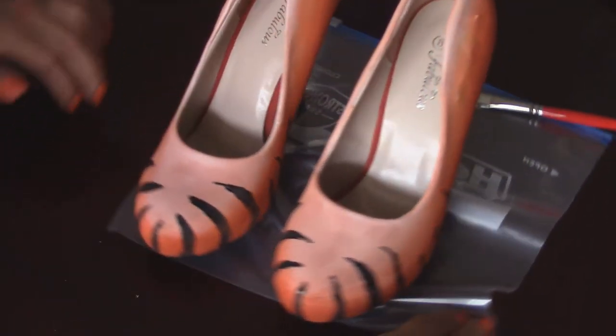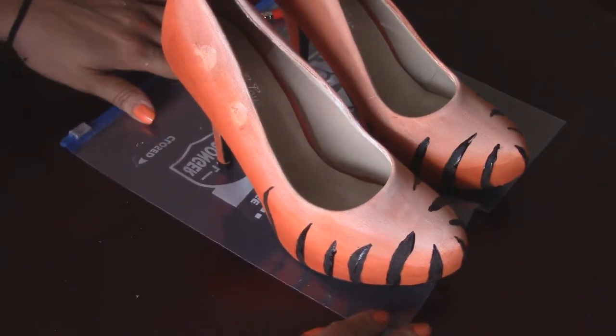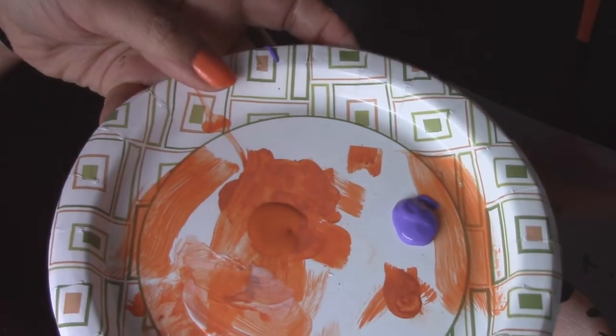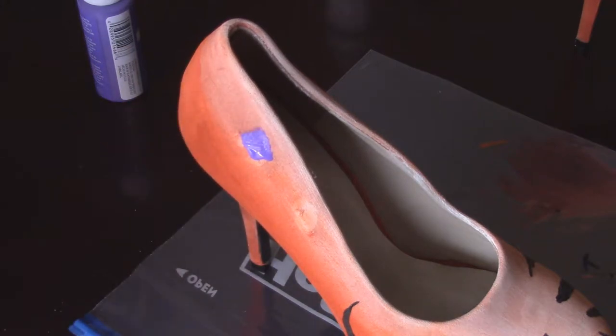And there you have it. I have completed both of the shoes, the front part at least. You put them side by side and just copy the stripes from one shoe to another to make sure they match.